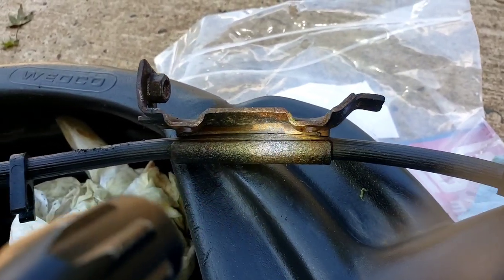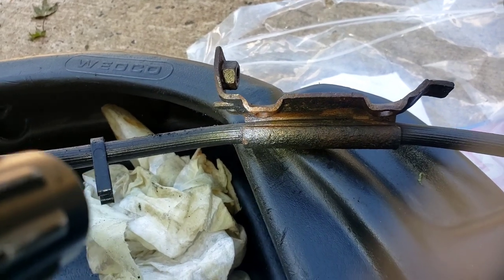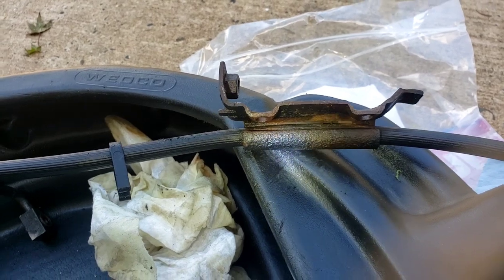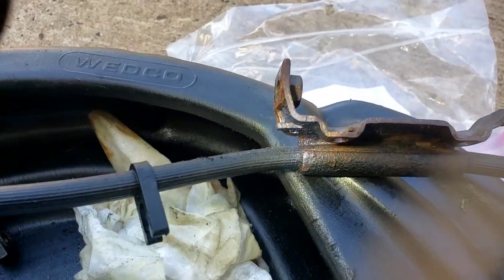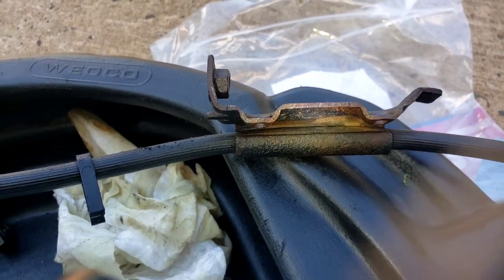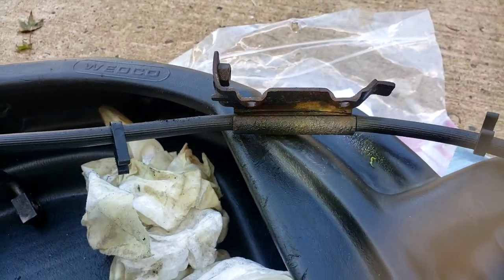That is where the problem is — that's where you get your flow restriction. It's not going back into the master cylinder, and it's locking up your wheels. You can see it better this way — it's pinched. There's your problem right there. Just want to show you, folks.